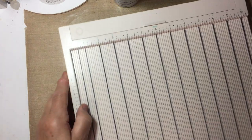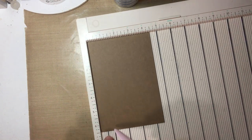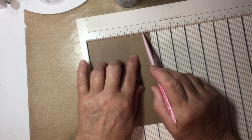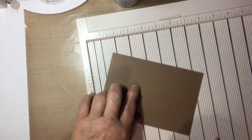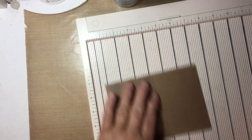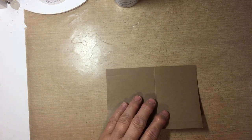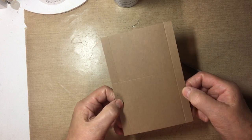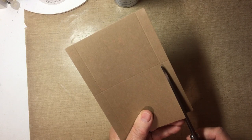I use the scoreboard and I have a piece of four and a half by six and a half inch cardstock. I put it in at the top of the scoreboard at four and a half. I'm going to score at four inches and at half an inch. Then I'm going to rotate it 90 degrees and score at three and a half. I'm going to cut off these two sides here and I want the score marks cut off.